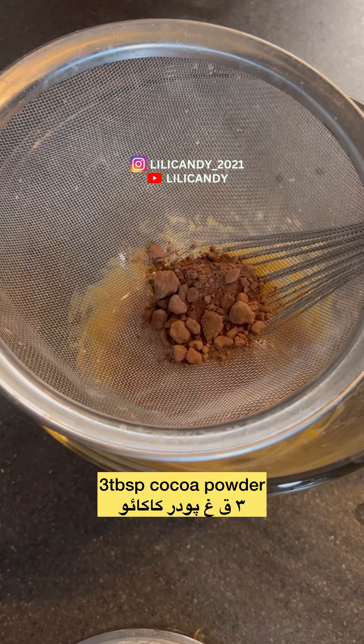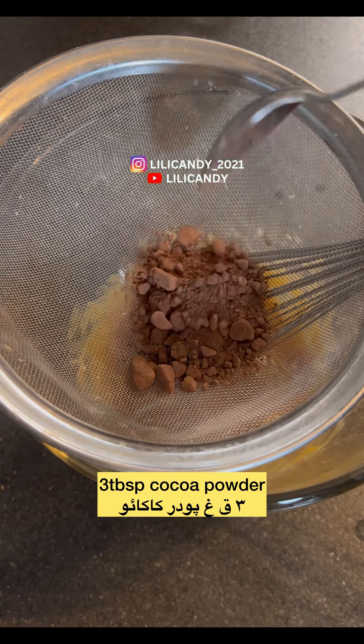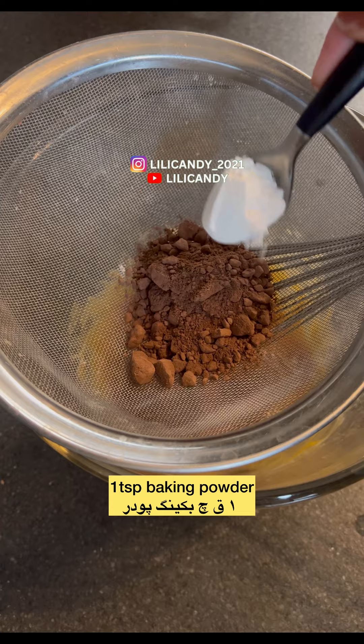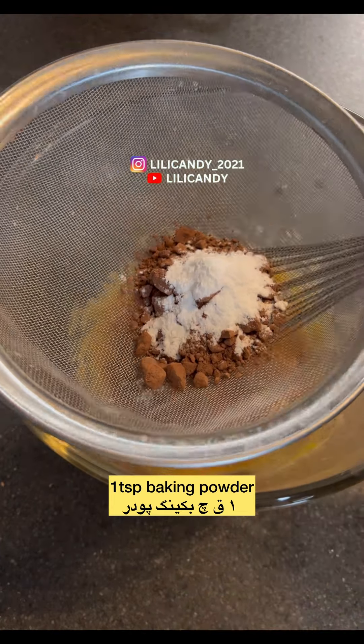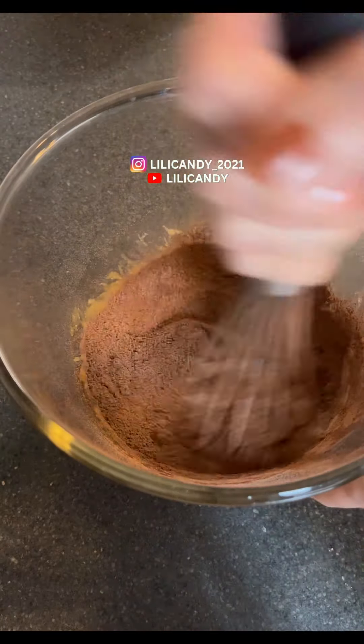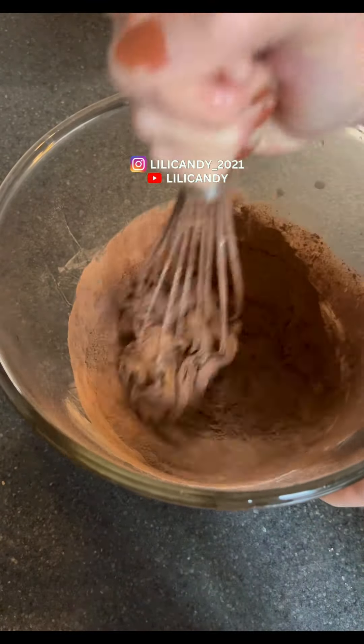Now I'm going to put the mixture into the pan. I'll put it in the pan and stir it.